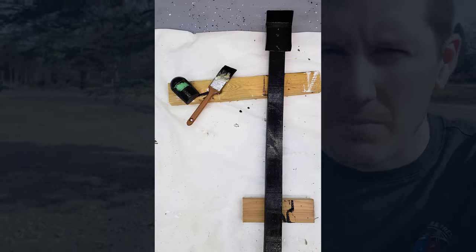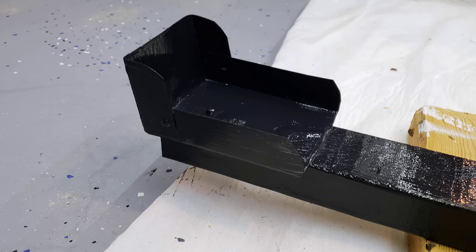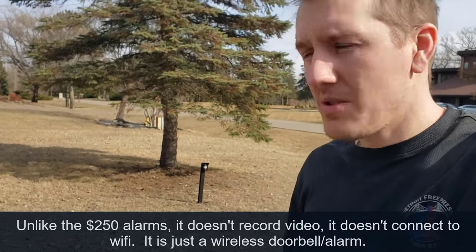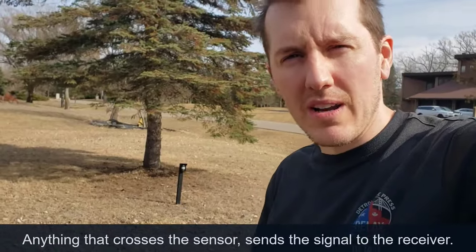This is $13 from Harbor Freight. It doesn't record video, but it will send a signal — it says 400 feet, and we found that we're about 100 to 200 feet from our house and it's worked great. We set it about 20 feet away, and as cars drive up or people walk up, the doorbell goes off and we know people are coming to our house.